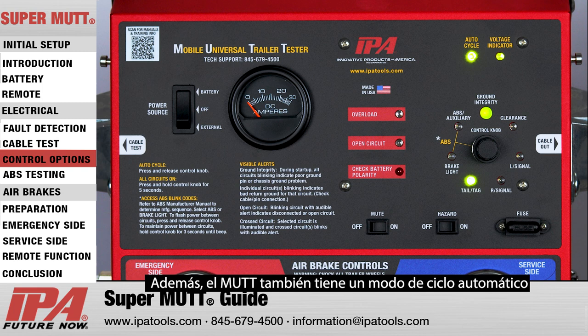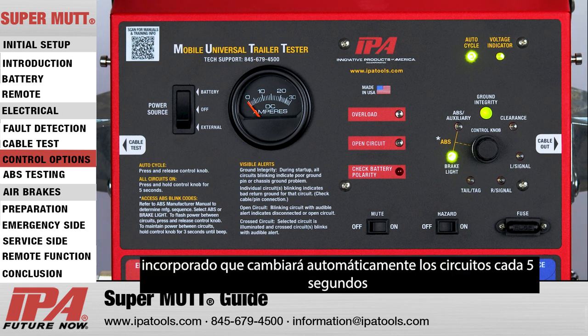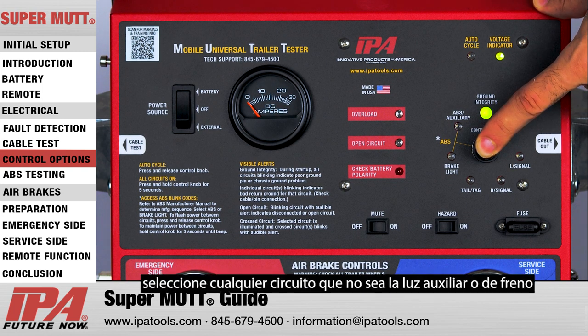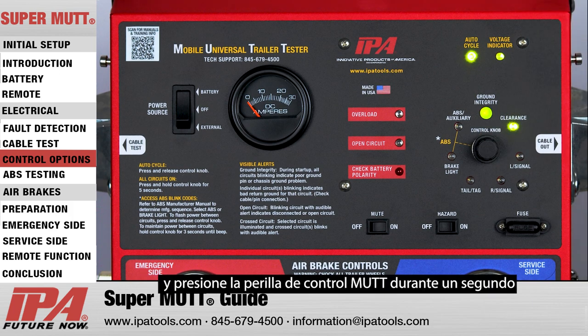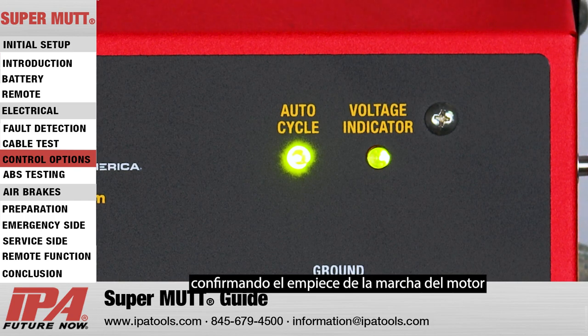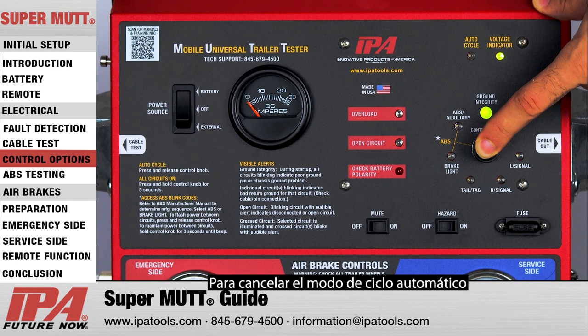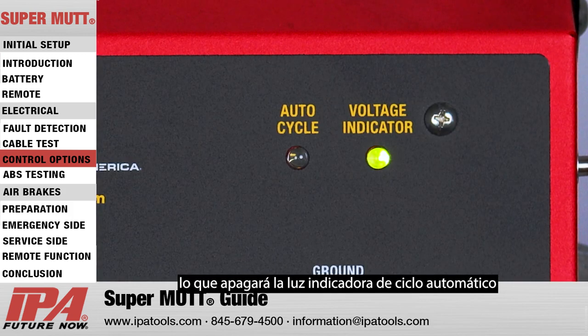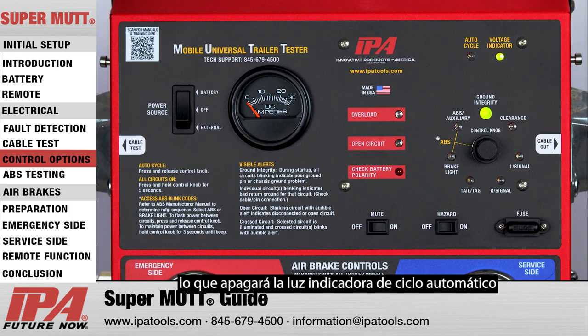The MUT also has a built-in auto cycle mode which will automatically switch circuits every five seconds. To utilize this feature, select any circuit other than the auxiliary or brake light and press the MUT control knob for one second. The auto cycle indicator light will illuminate confirming engagement. To cancel auto cycle mode, press and release the control knob again, which will turn off the auto cycle indicator light.